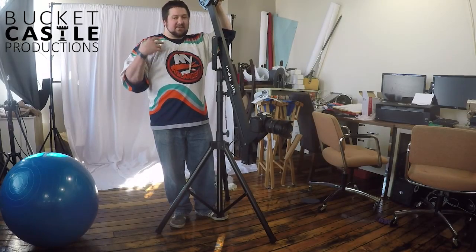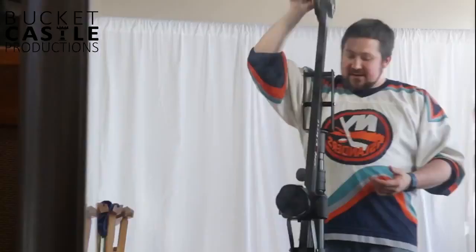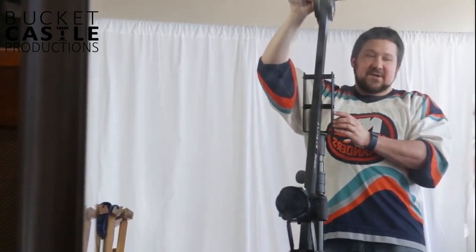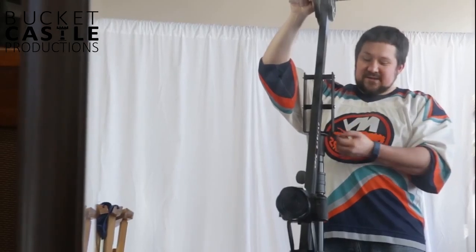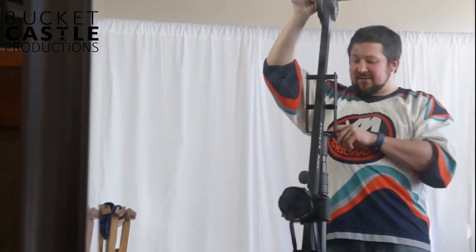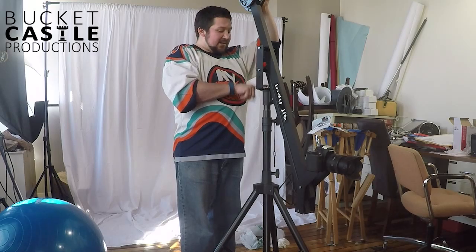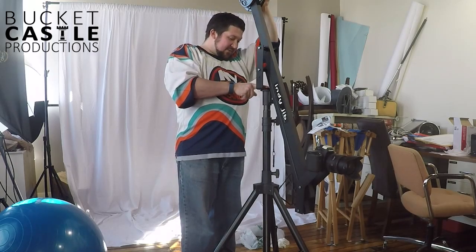Construction was actually much easier than I expected. This piece on the stand actually comes off, and I was able to thread it — it was threaded on the jib on the crane, which I wasn't expecting. I tried to just push it through, then realized I could take this piece off and thread it through. I ended up using that lock nut instead of the wing nut and tightened it down pretty well.